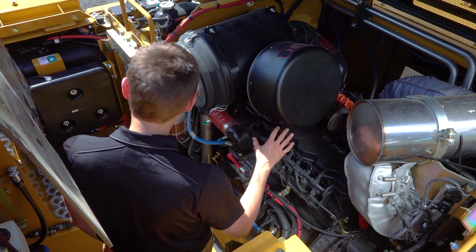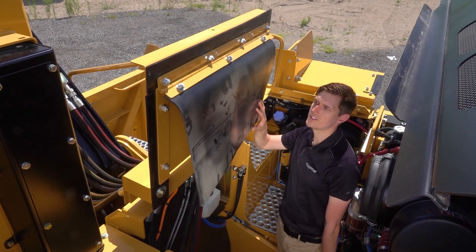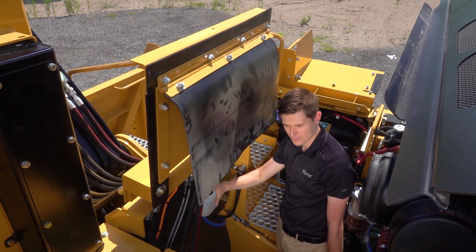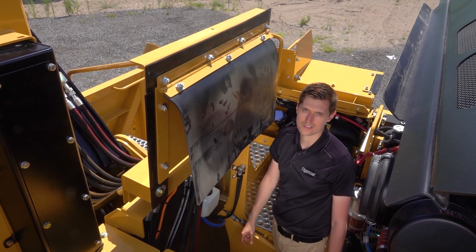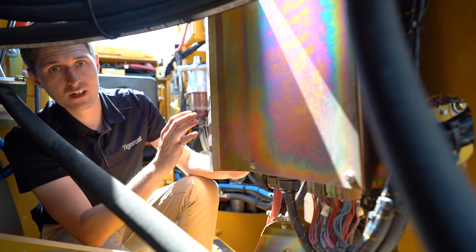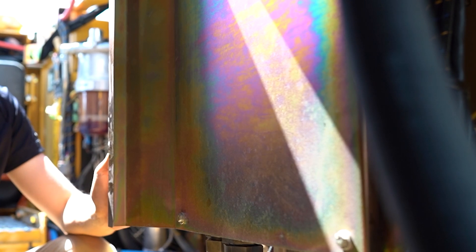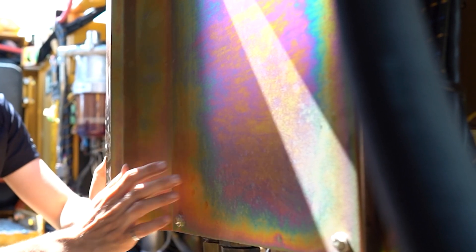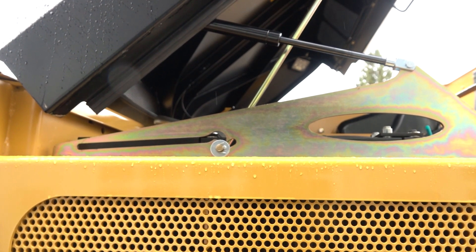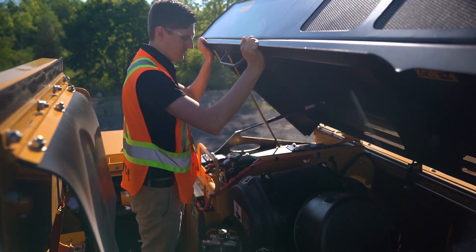From this position we have excellent access to the top and side of the engine for any major service that might be required. This panel also features a spray shield which, when the cover is in the down position, protects against spray from the hydraulic lines behind the boom getting onto hot engine components. We've got access to the main electrical panel here — just remove these bolts to take the cover off. It's important that this cover is always put securely back in place because this profile acts as a backstop for the spray shield. The main engine roof opens with the assistance of two spring cylinders, one on each side, and there's a prop rod to maintain it securely in place when you're inside the machine servicing.